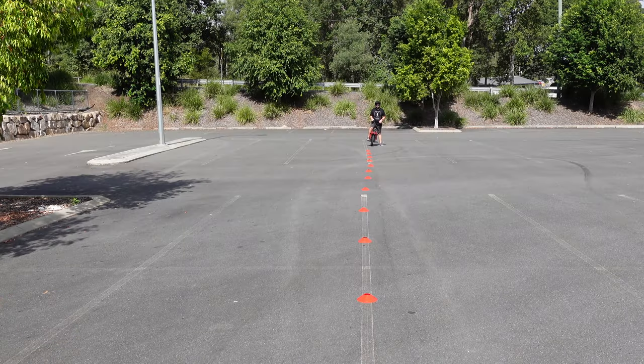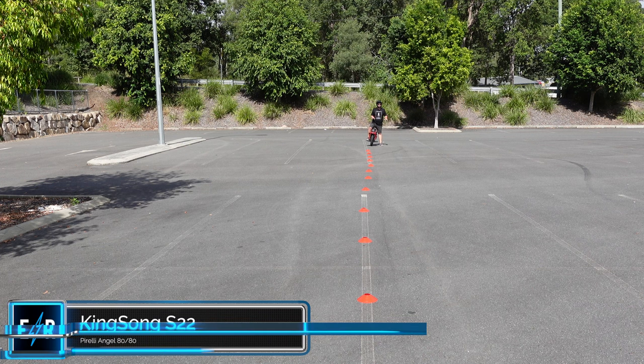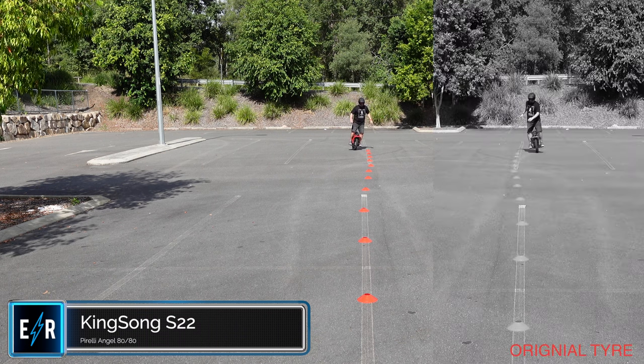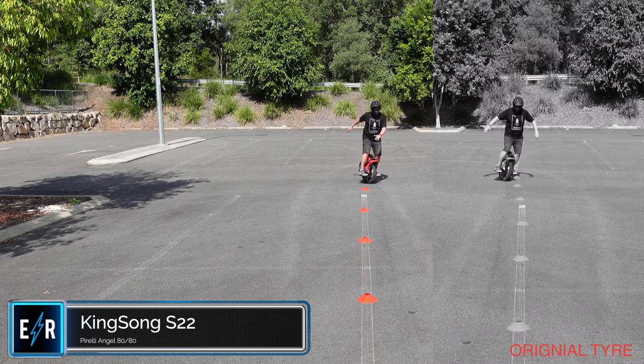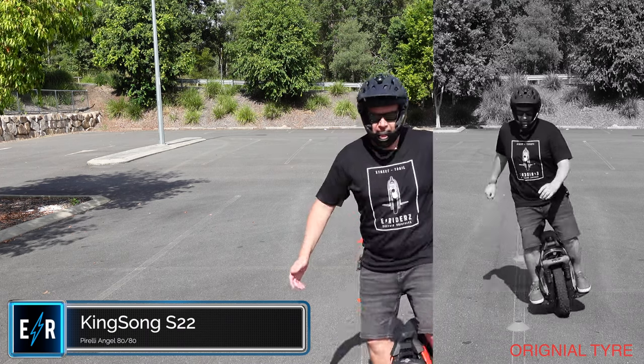Now it's the Pirelli Angel 8080 tyre. I should mention — all these tests are first tries, first runs. I'm not doing any second or third takes, and I'm not practicing off camera. I laid them out and I'm trying to do it first go. The Angel 8080 is a lot more carvy. Okay, so instantly — yeah. This one wants to get up and go more.